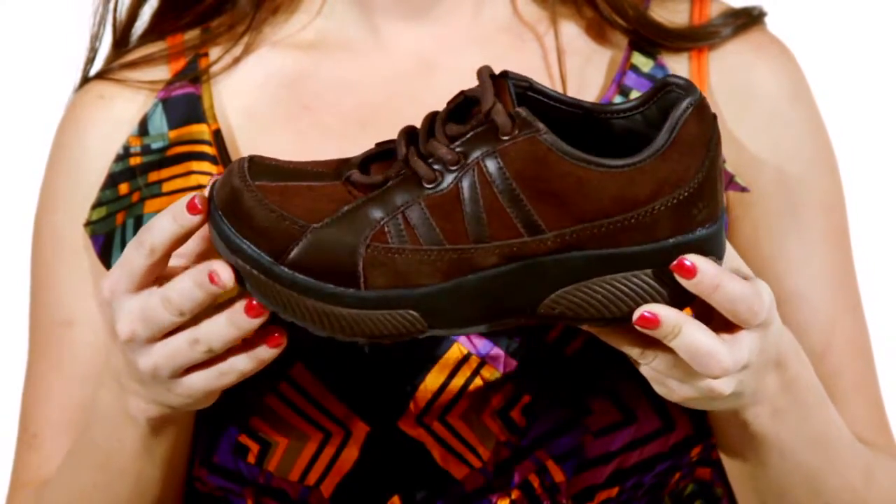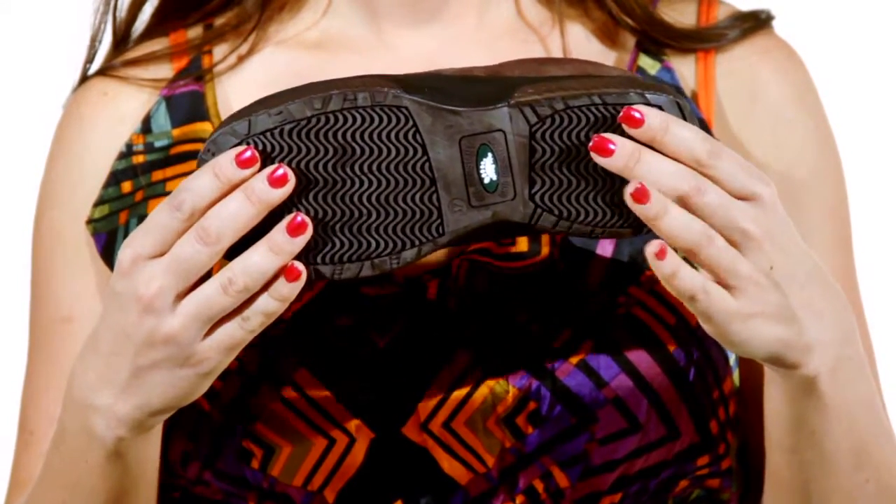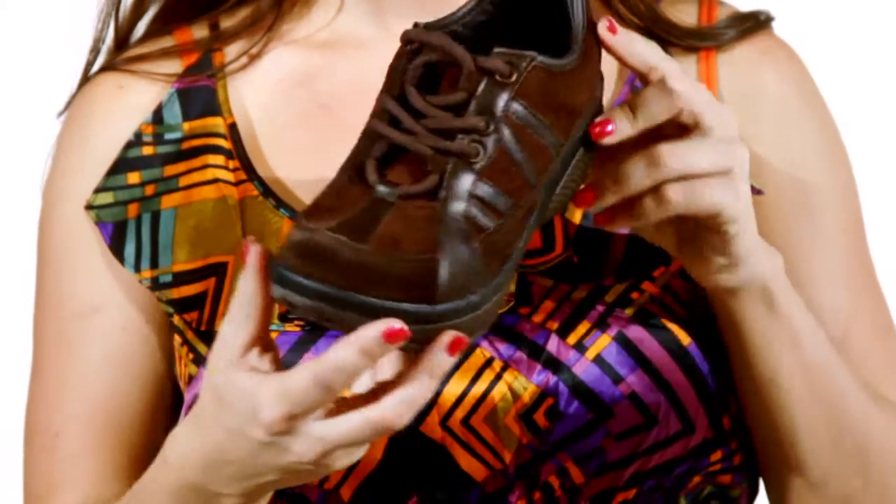With a multi-density outsole, the Rhythm relieves pressure from your lower body and improves your posture, resulting in a healthier and toned physique.